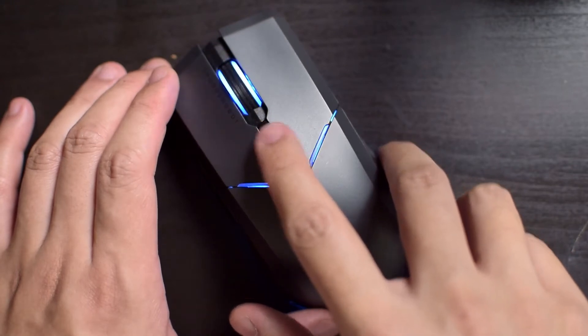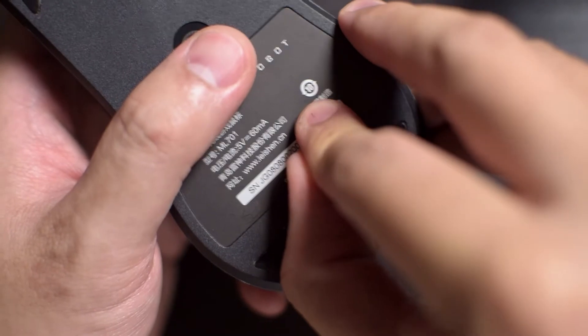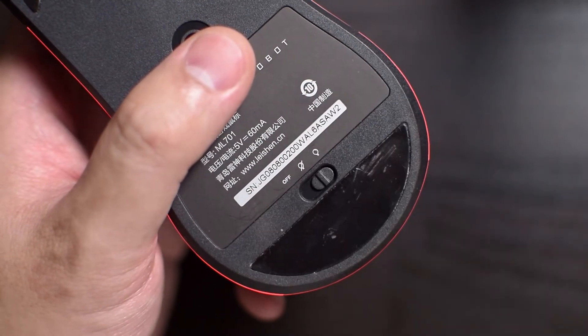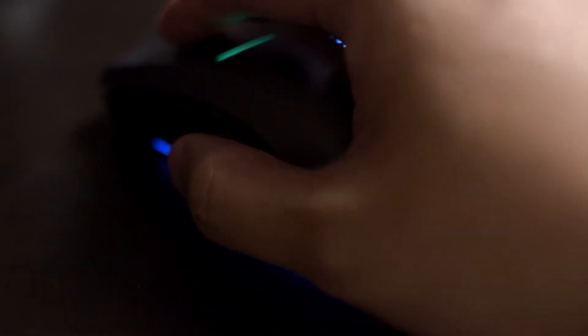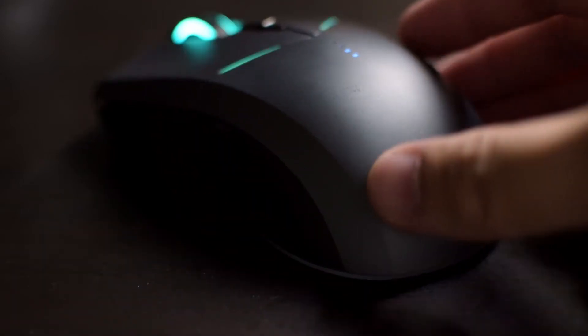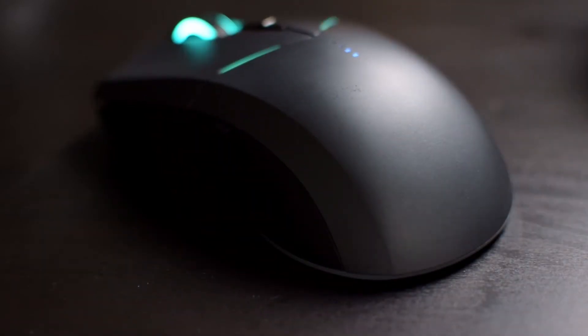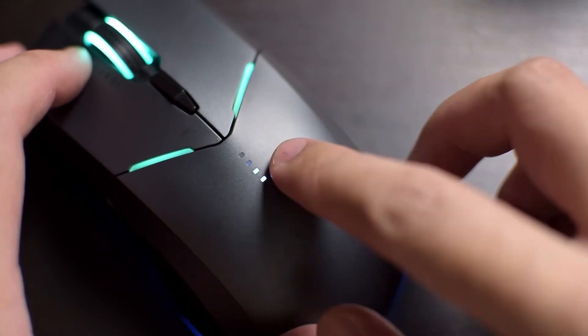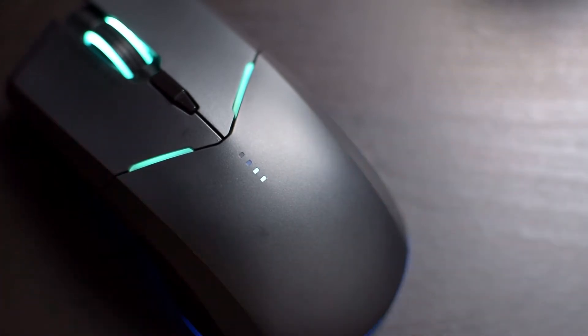In case you don't like the lighting, the switch at the bottom allows you to toggle between the mouse off, on but with no lighting, and on with lighting — although the only main difference is that the lighting around the skirt of the mouse is turned off; the ones behind the left and right clicks and the scroll wheel still remain on. There's also four little squares on the body of the mouse to indicate the battery level, and I kinda like this as it's a quick and easy way to tell the battery level of the mouse.